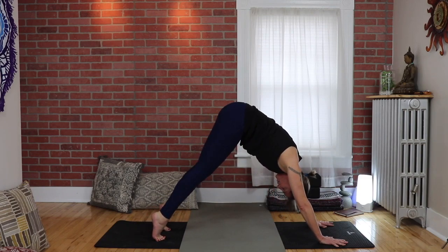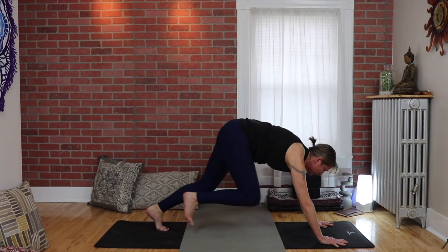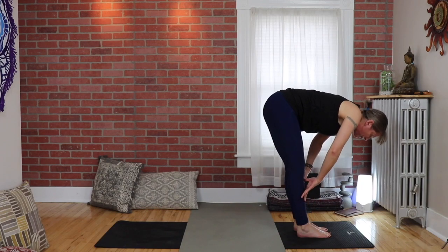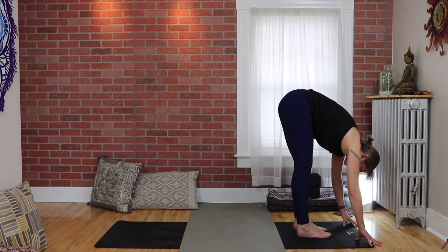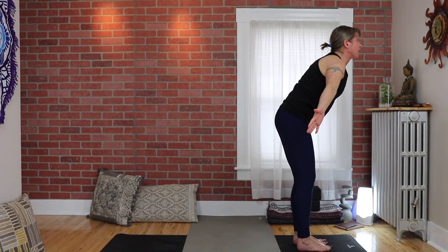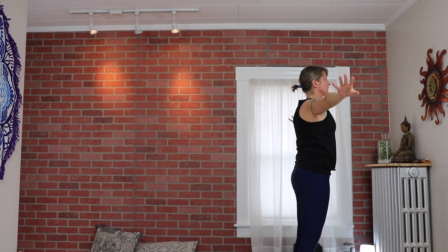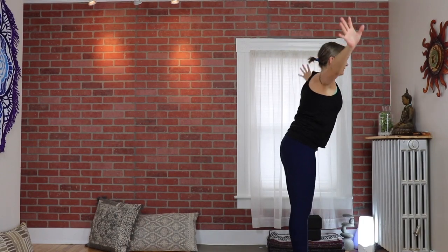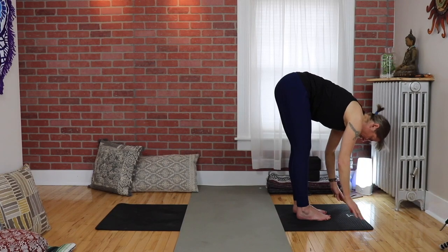Inhale come up high on the toes, exhale bend your knees, look forward, walk your feet up. Inhale to a halfway forward fold, exhale fold over your legs and shake it out. Arms out to a T, come on up, extend your arms overhead. Exhale release. Again inhale up, exhale hinge and fold. Inhale halfway up.